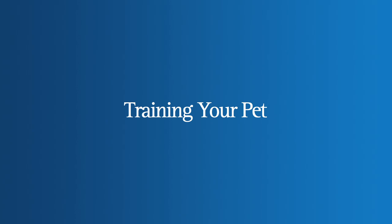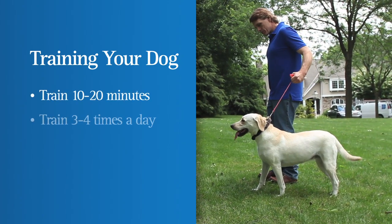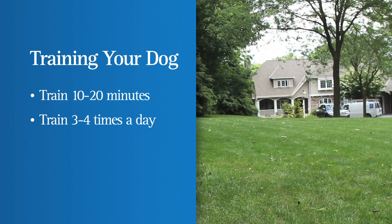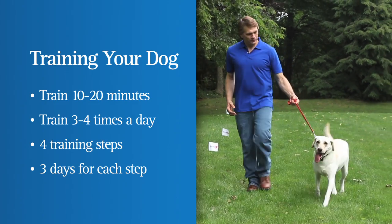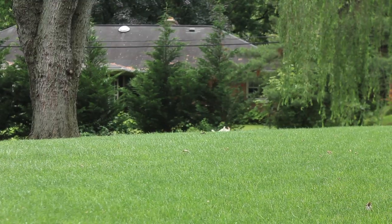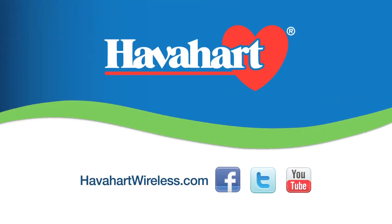Your commitment to training your pet is a key factor in the success of the Have a Heart Fence-Free System. Plan to spend 10 to 20 minutes, 3 to 4 times a day, to train your pet. Consistency is important. There are a total of 4 steps to training, with each step taking approximately 3 days for your dog to fully understand the meaning of the flags, warning tone, and corrections. Soon he will learn to enjoy his safe roaming area. Thank you for making the Have a Heart brand a part of your pet's safety and well-being.